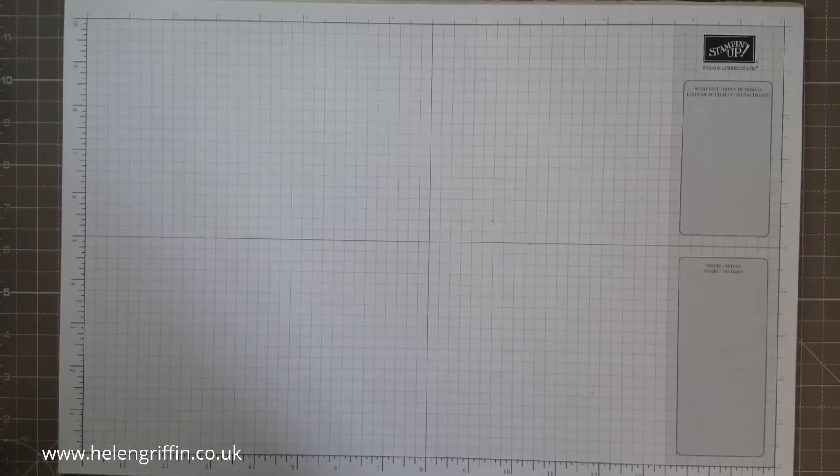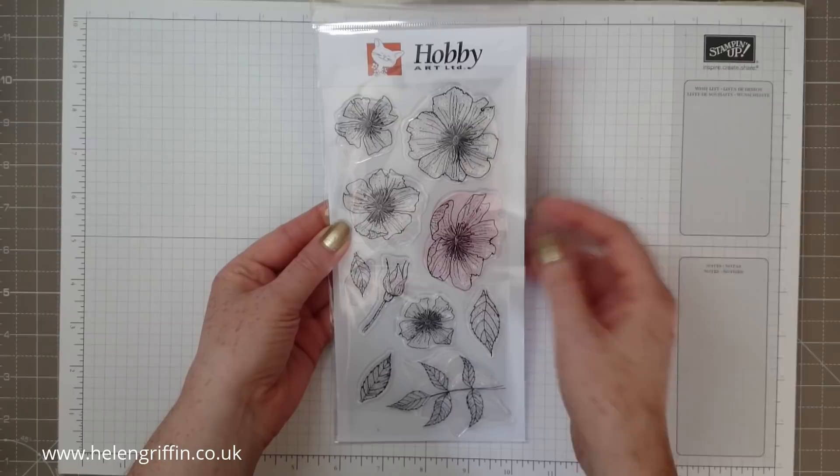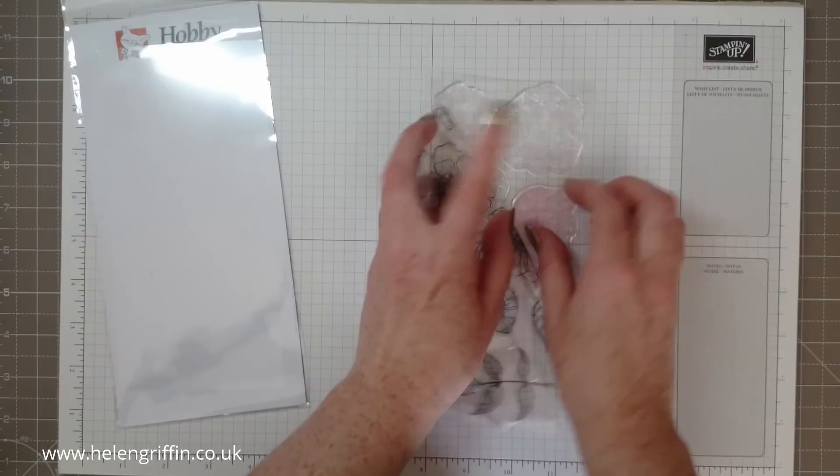We're going to do some watercolouring. The stamp set we're using today is from Hobby Art Limited. It's the May special and the link will be on my website down below. Everything I've used today will be on the website.